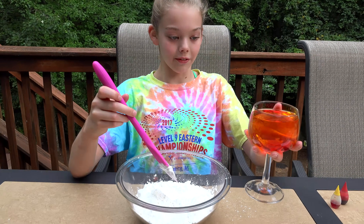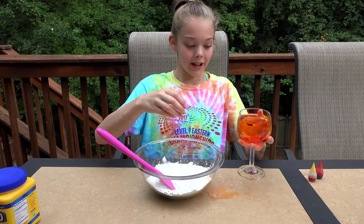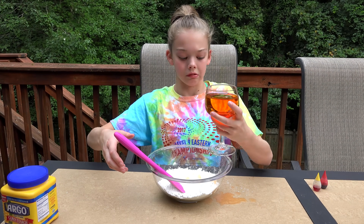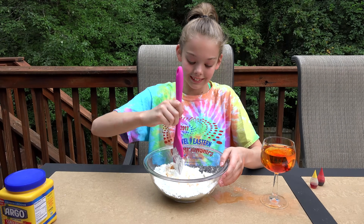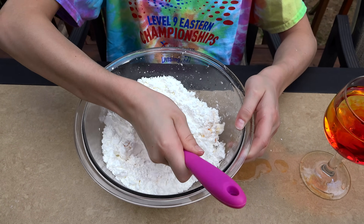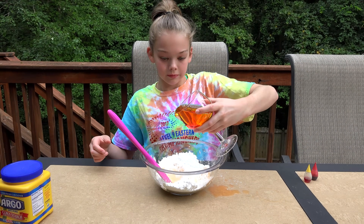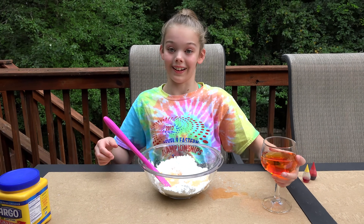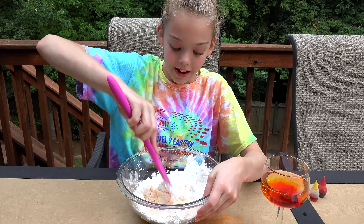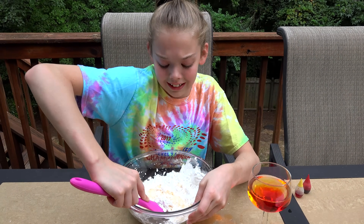I'm going to take my fancy lava juice. I just completely missed the bowl. Whoa, it's like hard already. And this is why we did the video outside, because it is very messy and that is so cool. Like it's already really, really hard and I can't stir it.